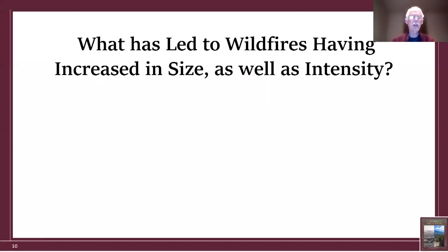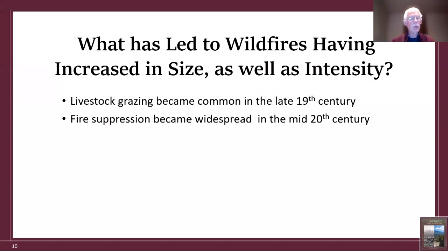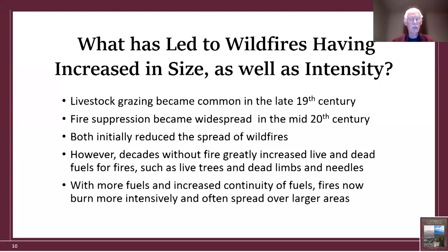Why have fires increased in size and intensity? One factor is livestock grazing, which became common in the late 19th century and removed fuels from the soil surface. Another is fire suppression, which became widespread in the mid-20th century. Both initially reduced wildfires, but decades without fire greatly increased live and dead fuels — live trees, dead limbs, and needles. Consequently, with more fuel and increased continuity of fuels, fires now burn more intensively and spread over larger areas.